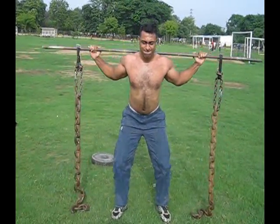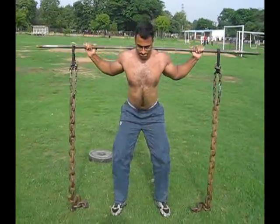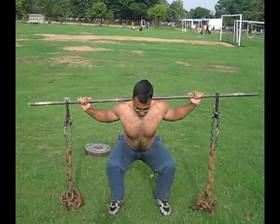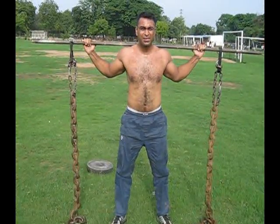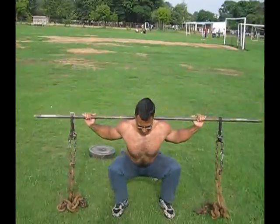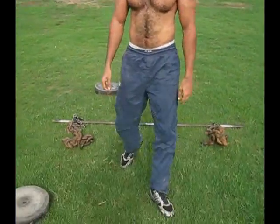Fifty-five pound chain on each side, so 110 pounds. Bar is about maybe 10 pounds. Let's go — three, two more. Two, make sure you push those knees out, stick that butt back. And one, that's it. Beautiful.